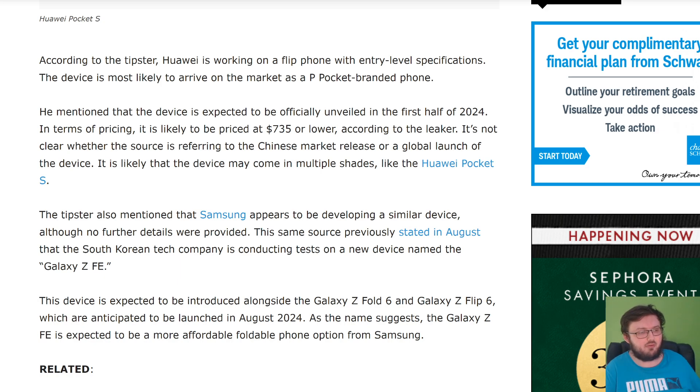According to leakers and sources, they're currently working on this phone. This is not like, there might be a chance it could happen — no. Tips also mention that Samsung appears to be developing a similar device, although no further details were provided. The same source previously stated in August that the South Korean tech giant is conducting tests on a new device called the Galaxy Z Fan Edition.